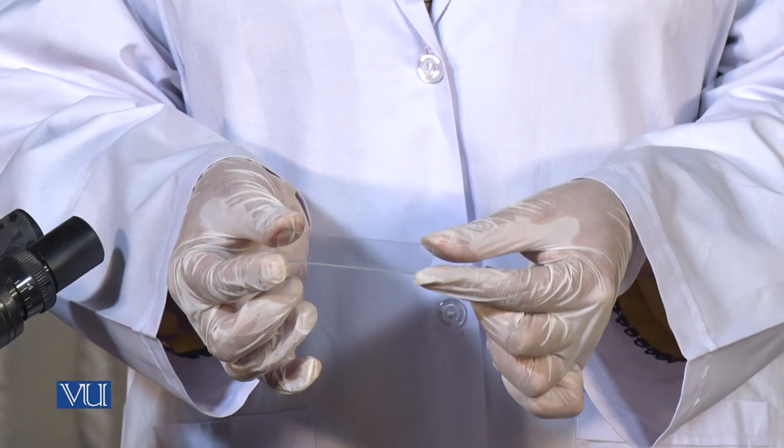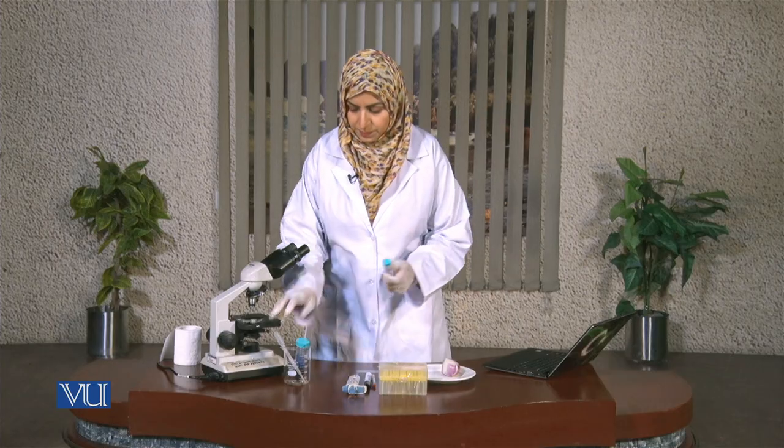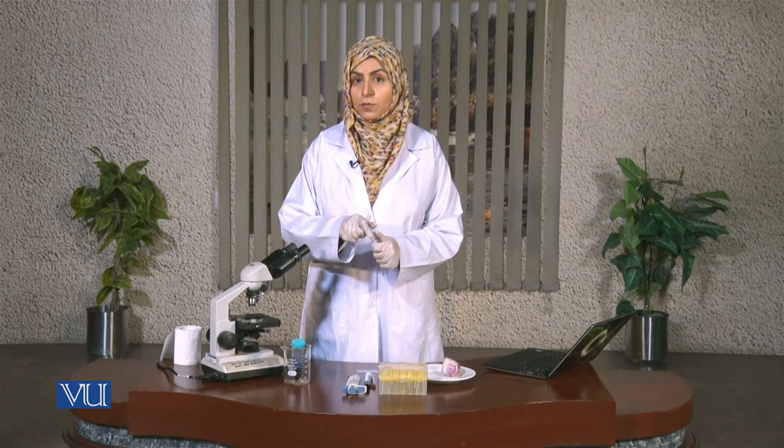Now let's start with the procedure. First, we will take a clean glass slide and place a drop of water on it.